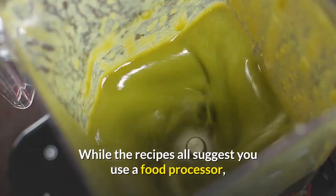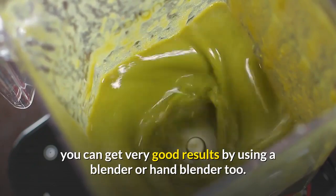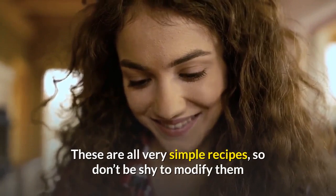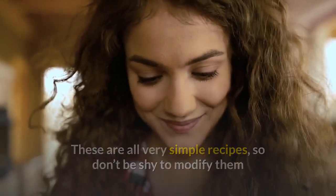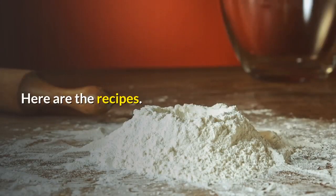While the recipes all suggest you use a food processor, you can get very good results by using a blender or hand blender too. These are all very simple recipes, so don't be shy to modify them and get a taste that your whole family can enjoy. Here are the recipes.